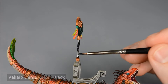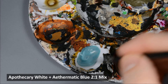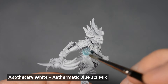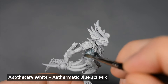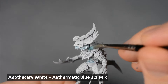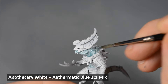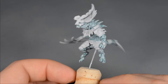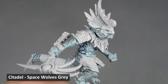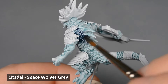At this stage, you could call the Aggradon finished — I'll show how to highlight and bring it to the next level later. But for now, let's move onto the Scar Veteran. I like the pale look of the box art, but I want to make them more blue. I mixed two parts Apothecary White to one part Aethermatic Blue and painted over the skin and scales. Next, I painted the scales with Space Wolves Grey Contrast Paint. There are a few areas where the scales meet the skin, and I blended the edge — just rinse the brush, wipe it on a paper towel, and run the clean brush along the edge to soften it. I wanted the gray scales to be just a little bit darker, so I painted a second layer of Space Wolves Grey.